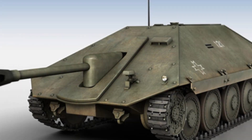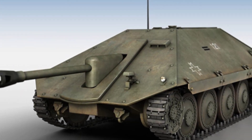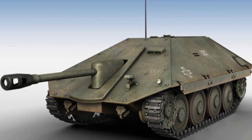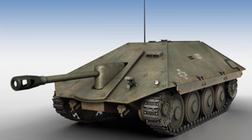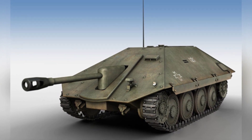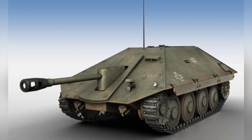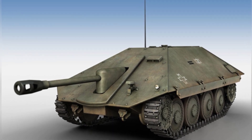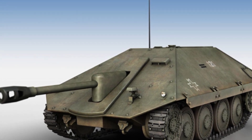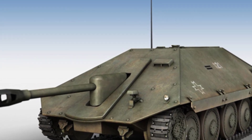The prototype vehicle, codenamed M-00, encountered issues with insufficient power and insufficient gun mount strength during testing. In the subsequent design, the designers replaced the engine with a 120-horsepower engine obtained from France, reinforced the vehicle's armor, changed from riveting to welding, and enlarged the T-60's undersized road wheels, similar to those of the Hunter tank destroyer.